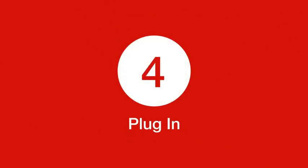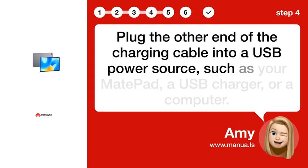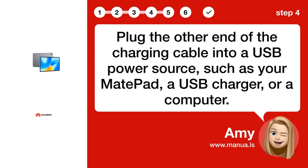Step 4: Plug in. Plug the other end of the charging cable into a USB power source, such as your MatePad, a USB charger, or a computer.